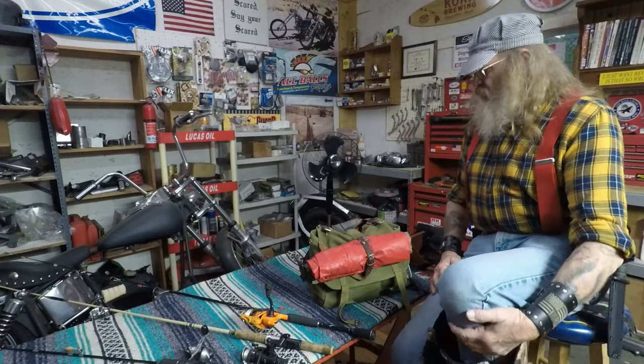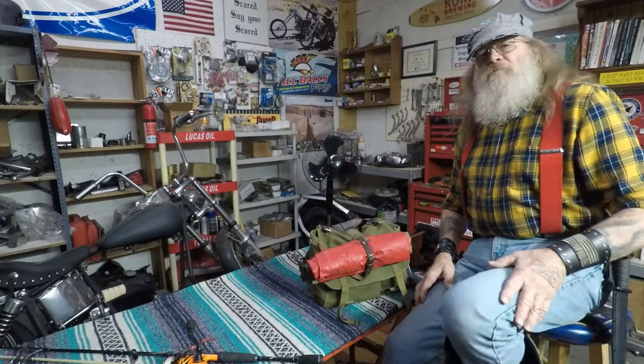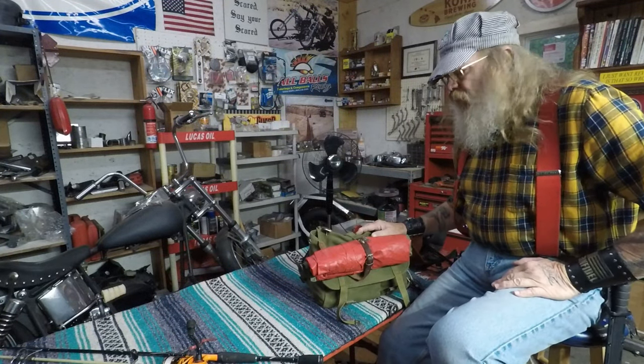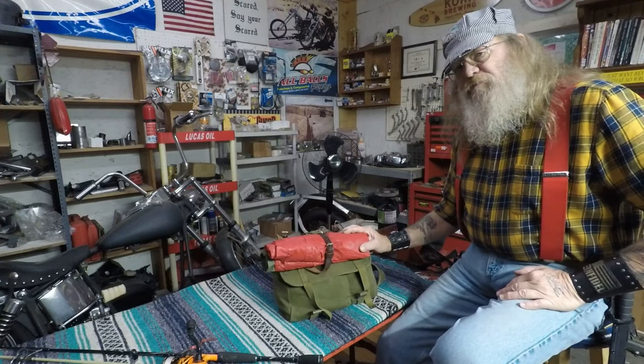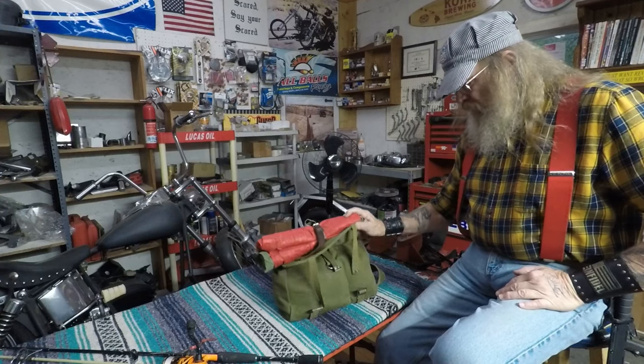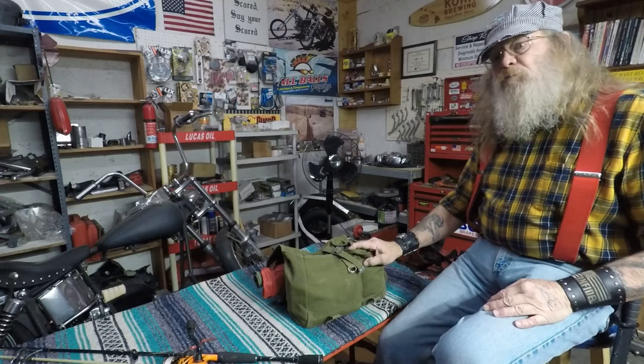Without further ado, let me readjust the camera and let me show you my camera bag and how well it's working out for me. I do have another video coming out about this Romanian Army shoulder bag. I originally bought it for a camera bag, and it still is a camera bag, but dual purpose.